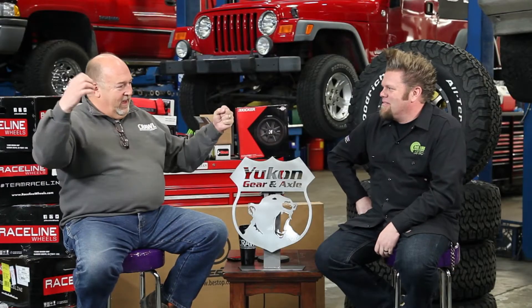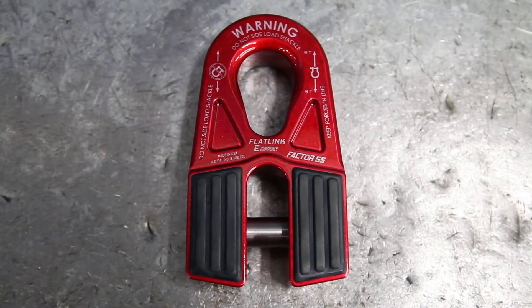It's a method by which we don't have any hooks or open components when we set up a recovery. We've got a shackle and a strap and a shackle, and we can pull somebody out. We don't have to worry about crap flying around, so you never have to worry about the hook coming unhooked. Because I don't want a hook in my head — I want a hook on my winch. Take that off, replace it. We're going to use a flat link from Factor 55 on this project.